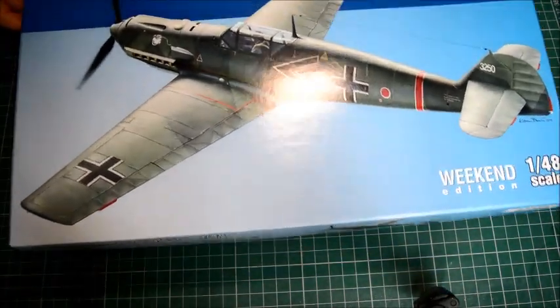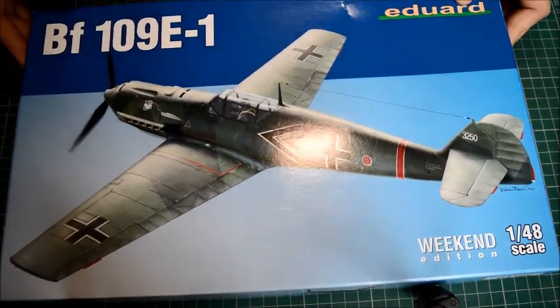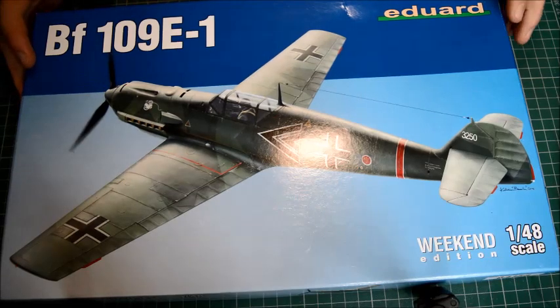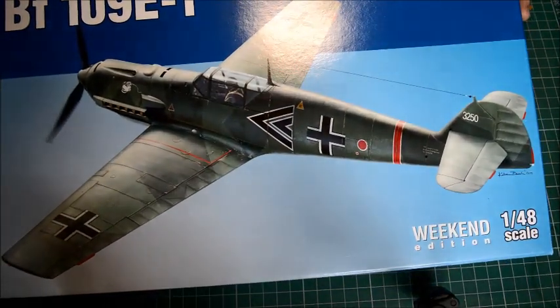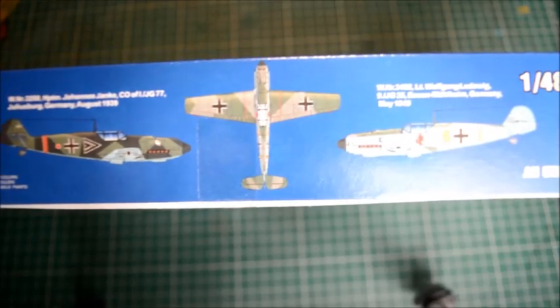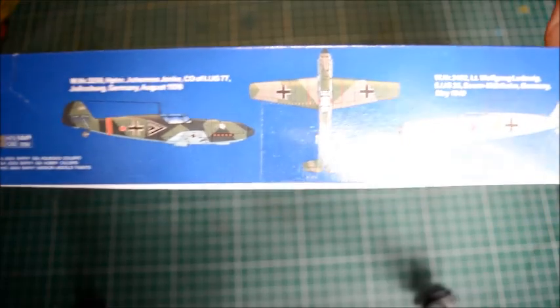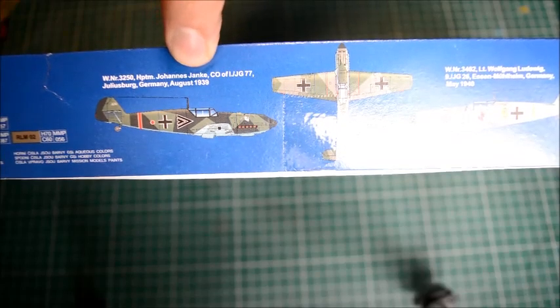We're at the bench. There's a bit of glare on the box from the light. The box art looks like it's from the Polish campaign. On the side we have some information that will be useful for painting — which part is which and what color is which. These new ones are actually giving some nice color schemes.